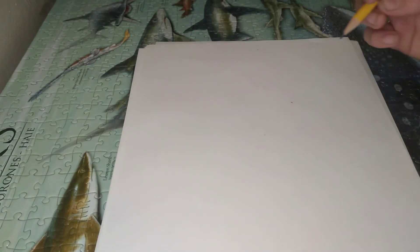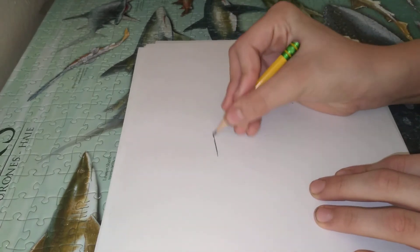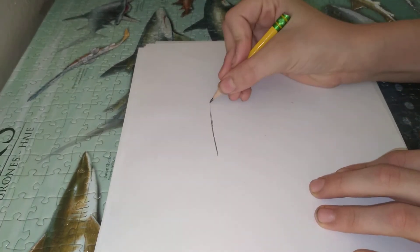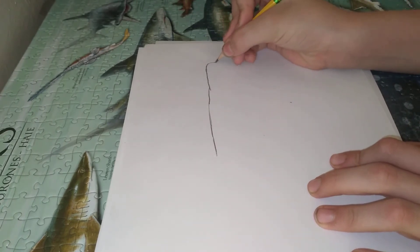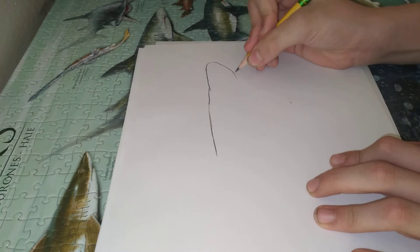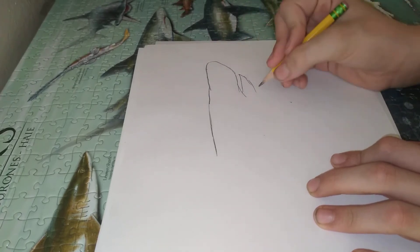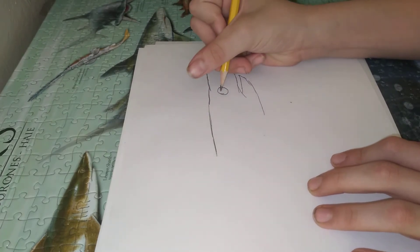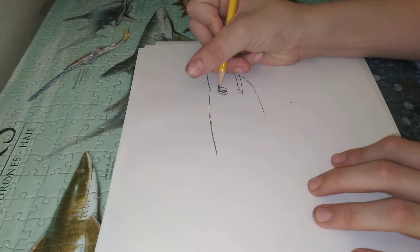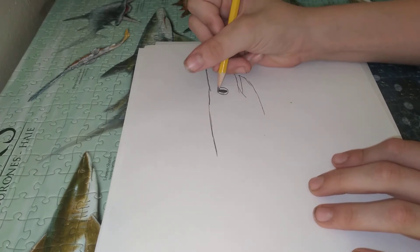Alright? So let's get started. I'm going to draw the eyeball there.